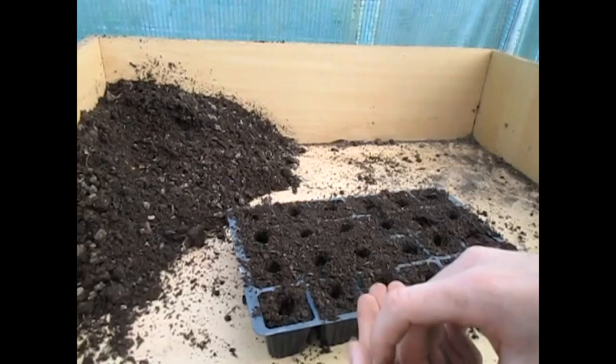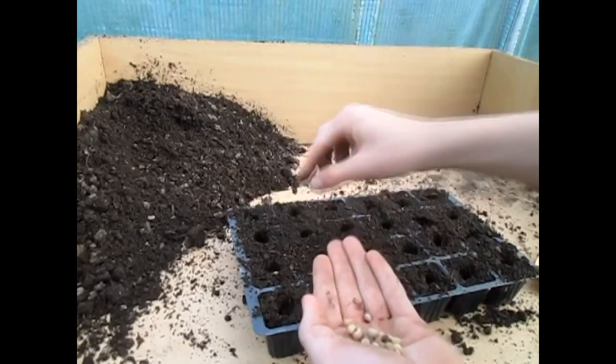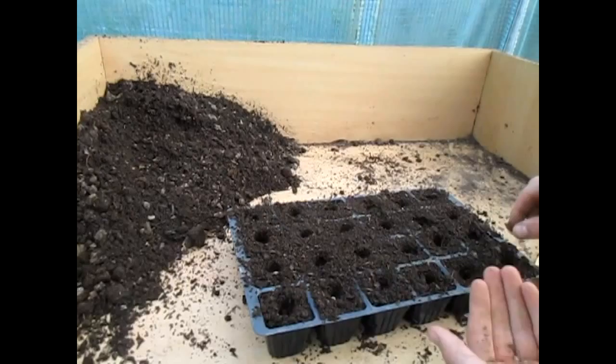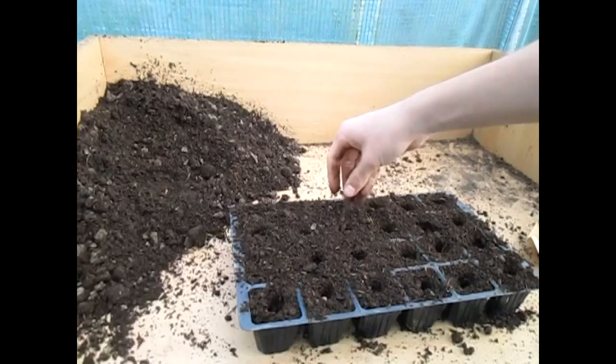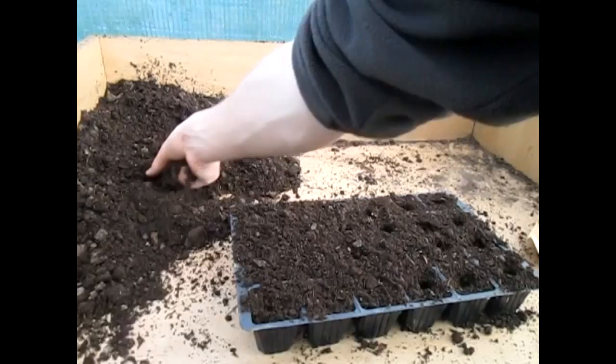Then just drop them in and carry on doing that until we finish. There, we've almost finished. Get a bit of compost and just lightly cover over the seeds.